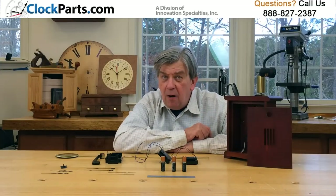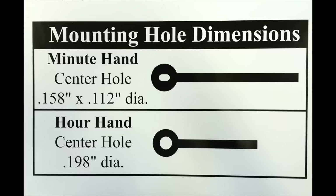The economy hour-only Westminster chime movement uses the American I-shaft for installing the clock hands. Using a small nut to hold the minute hand on gives you a more secure fit of the minute hand.